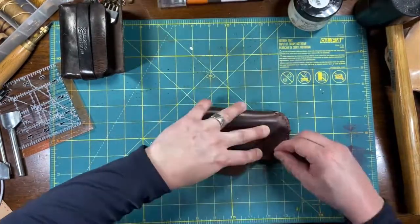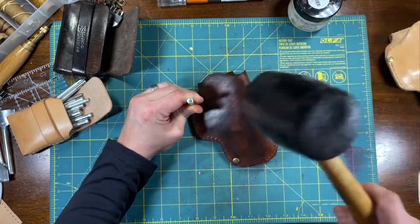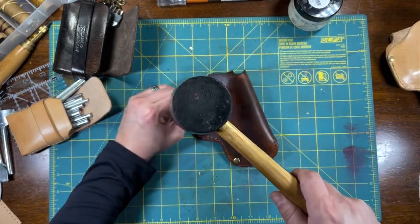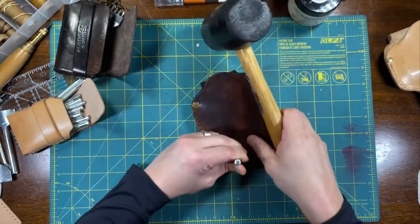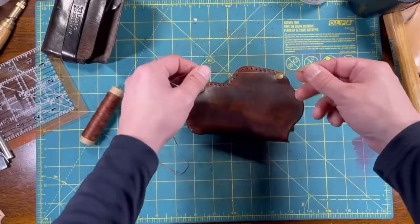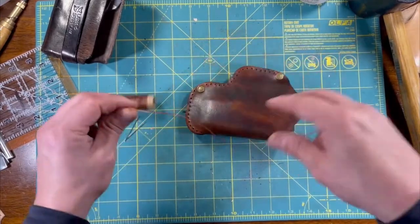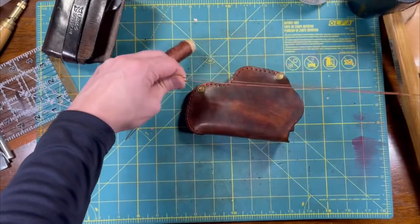Now applying the rivets to the body of the holster. Let the saddle stitching process begin — using Amazon's best, one millimeter wax thread.